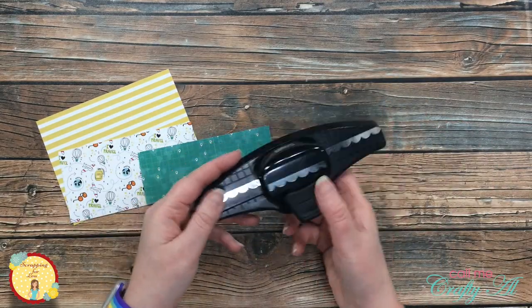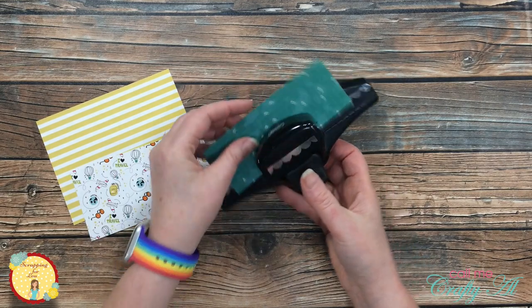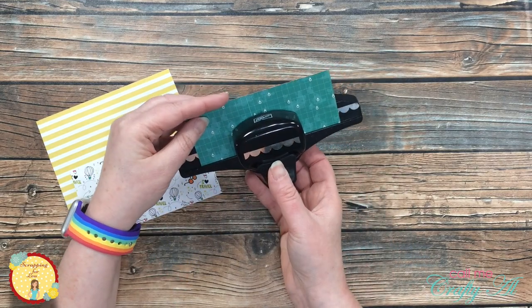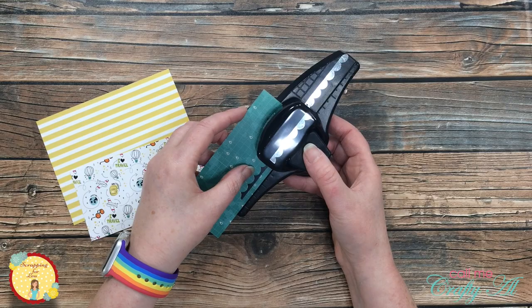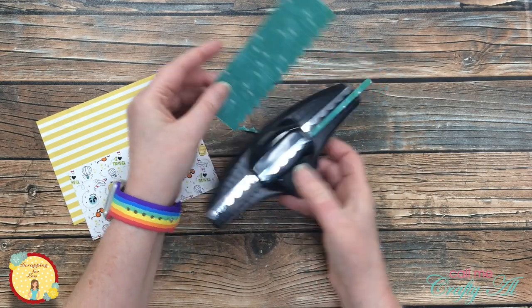Then I got out a scallop border punch and I punched the top of this blue strip. This is just the reverse pattern from that first patterned paper I cut and I am punching the five and a quarter by two inch strip here.